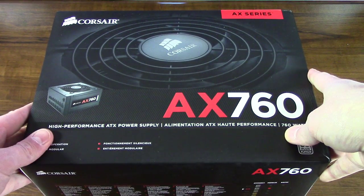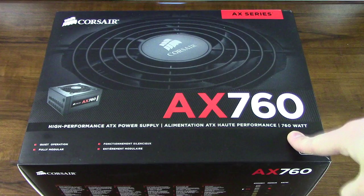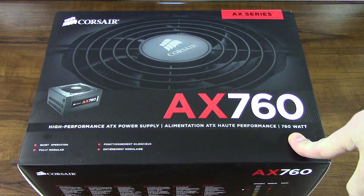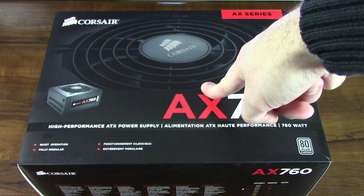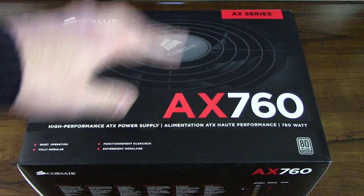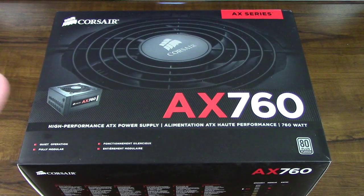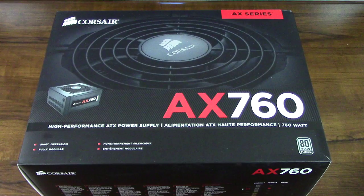It is really, really heavy. It is part of a system build that I'm doing, so this is all I need to support what I have. 760 watts here. This fan that's built in and all the components will not even run unless it really has to, so it has a lot of features built in.